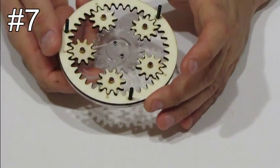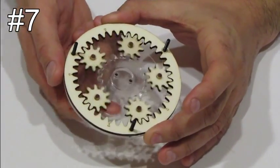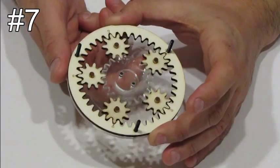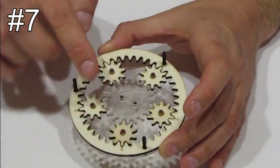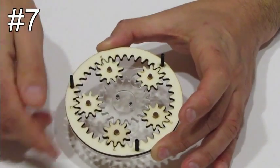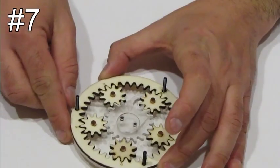At this stage, if you turn the handle, the gears should be able to rotate freely. If you do so, make sure that you leave the gears aligned — the arrows aligned — for the next stage.